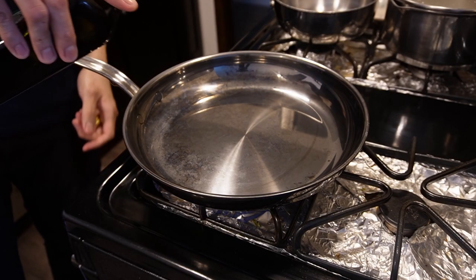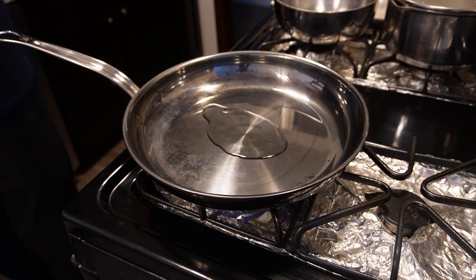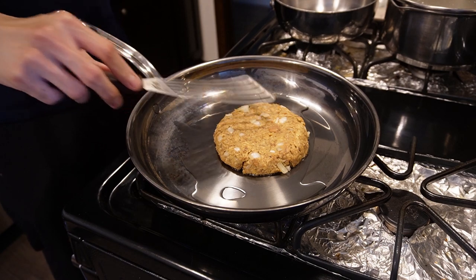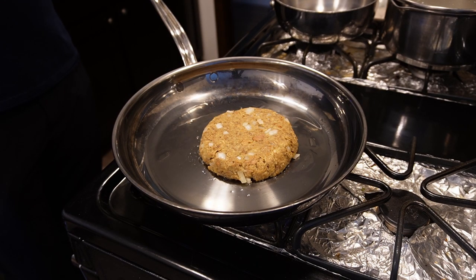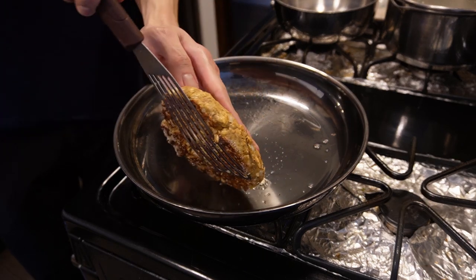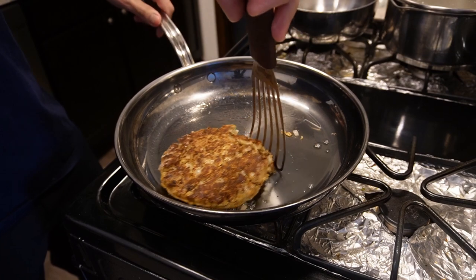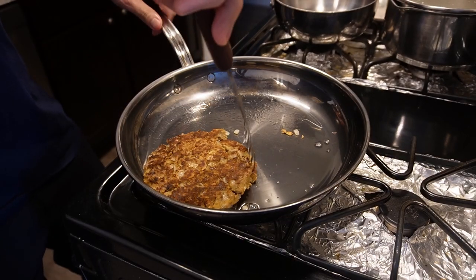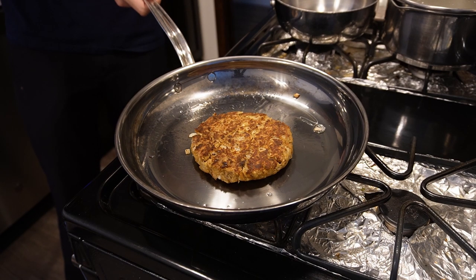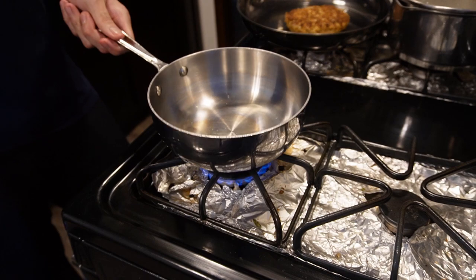Now onto the mackerel burger. Make sure your pan is at medium heat, then add some grapeseed oil and carefully add the mackerel burger without having it break apart. Once it is cooking on one side, cook it for about five minutes, then carefully flip it over so it doesn't fall apart. I accidentally messed it up, but I did a very quick recovery to where it's nicely formed again. Cook the mackerel burger on the other side for another five minutes, then remove it from the heat so it finishes cooking and we can start on our egg drop soup.